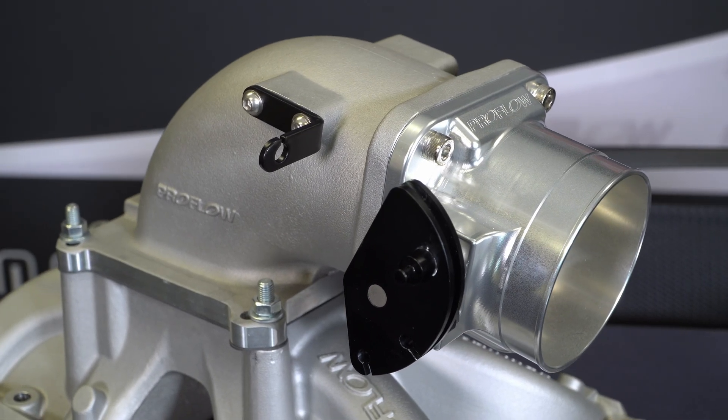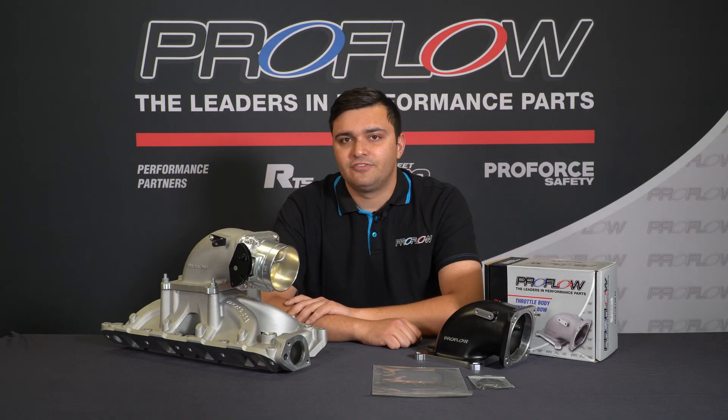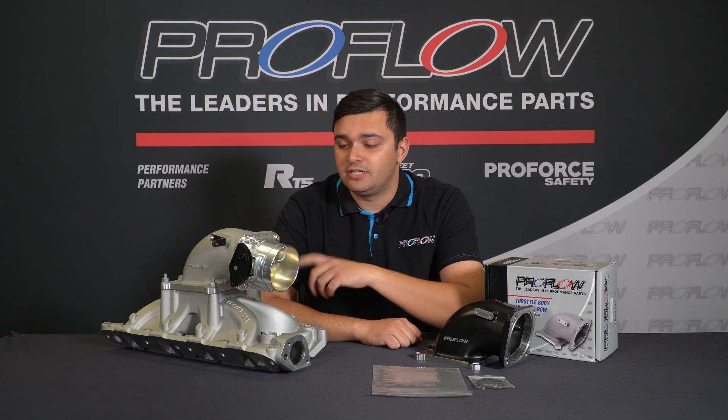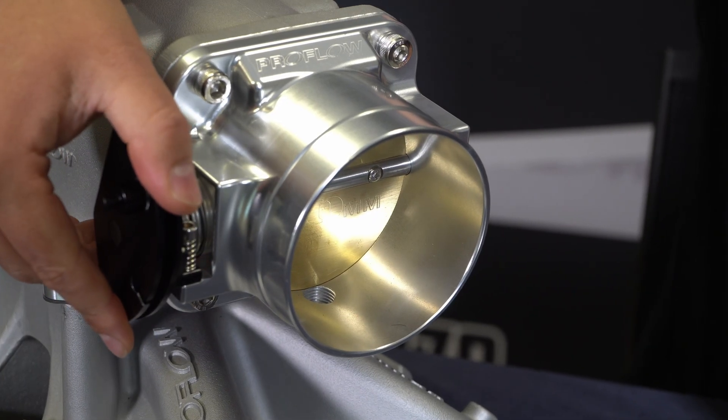The elbows are a direct fit onto any 4150 manifold and can take two types of throttle bodies. The first is any typical LS throttle body, the second is this generic ProFlow 90 millimeter one, designed to suit cable.